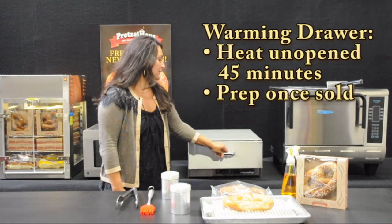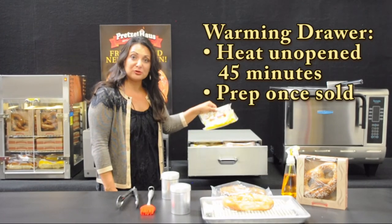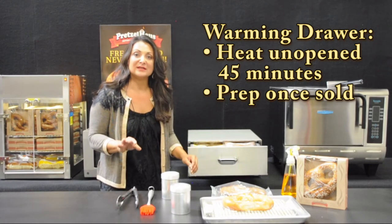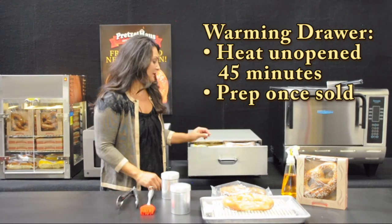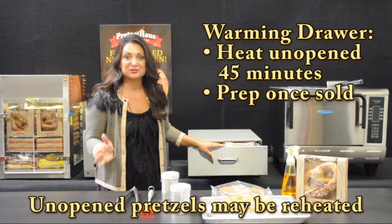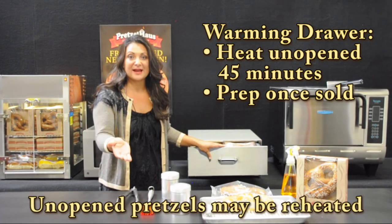For the heated warming drawer, simply place your unopened pretzel in your warmer and allow about 45 minutes to reach its best temperature. Keep your pretzel unopened until you've actually made your sale, and then prepare as described.